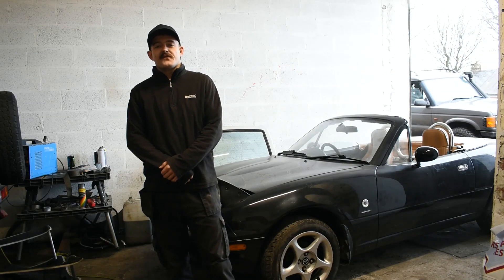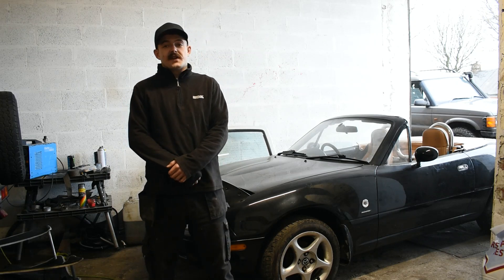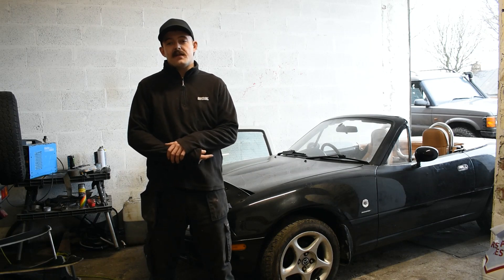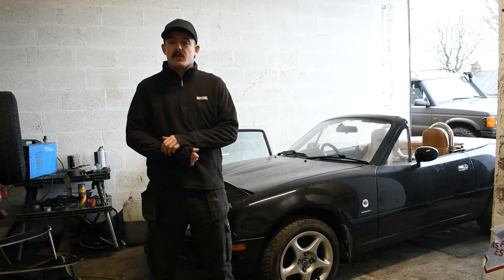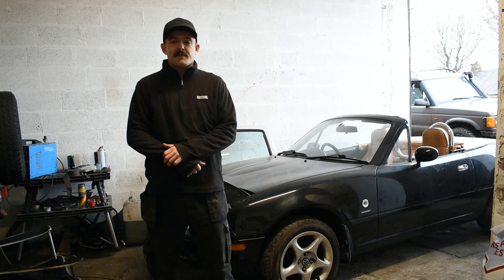Right, so that's pretty much it for the MX5 video for today. The plan for the channel is that any sort of maintenance, customisation or modification I do on the MX5 or the SJ, I'm going to be recording and making content. A lot of my mates have got off-road builds and a few of them are doing skidder builds at the minute, so there's going to be plenty of content coming. If you want to see more, like and subscribe.